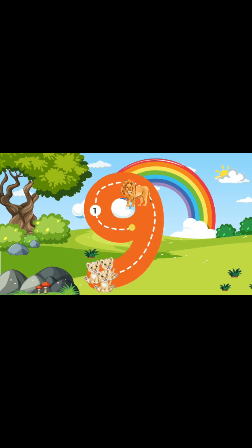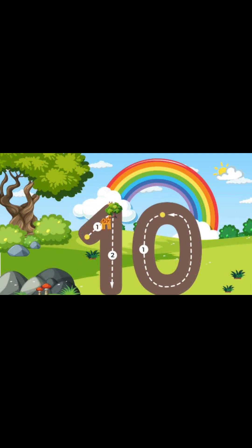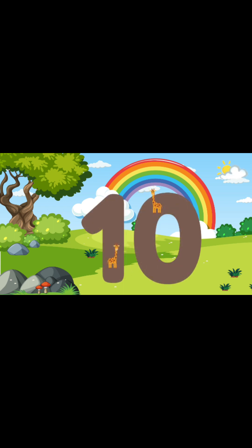Now let's write the number 10! We're gonna start at a diagonal line going all the way up to the top, and then we're gonna go all the way down to the bottom. And then, we're gonna start at the top again and go around in a big circle. We just wrote the number 10!